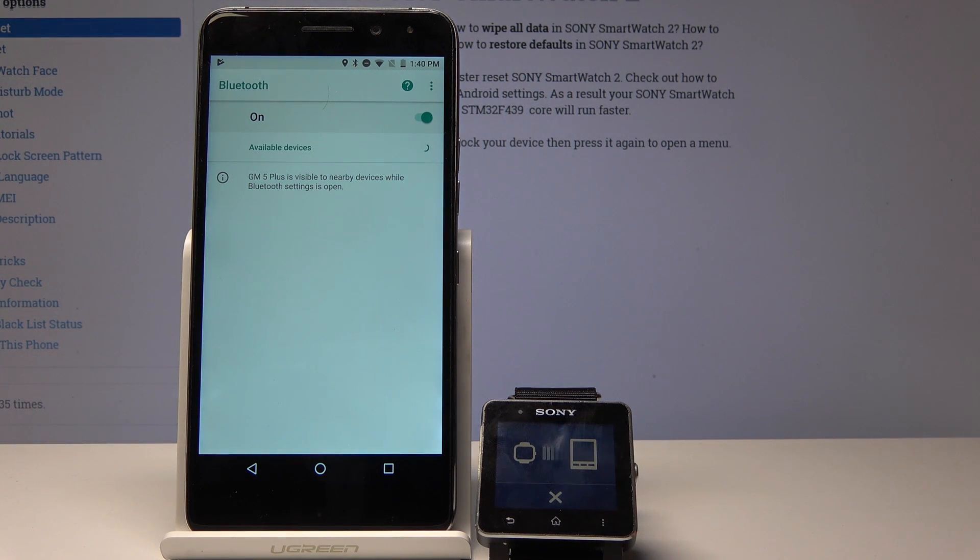I'm gonna wait till the watch shows up — as you can see — and tap on it to pair it.